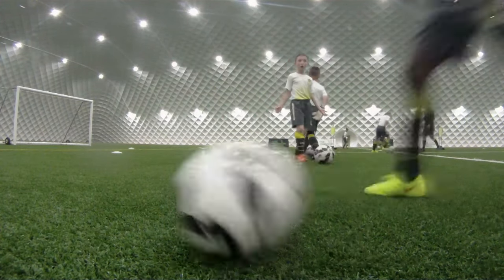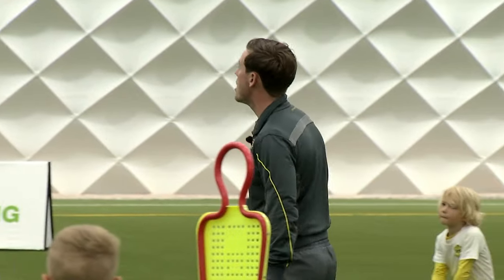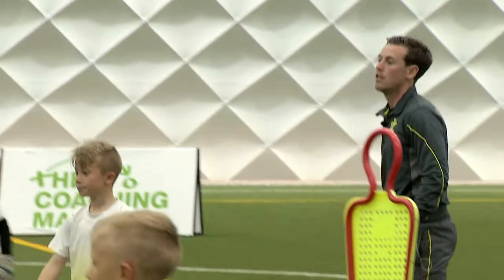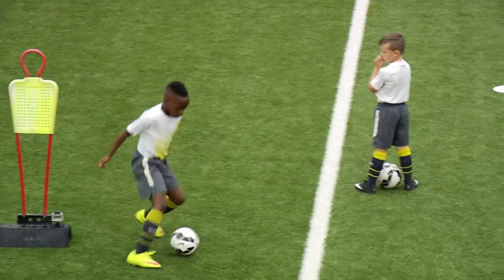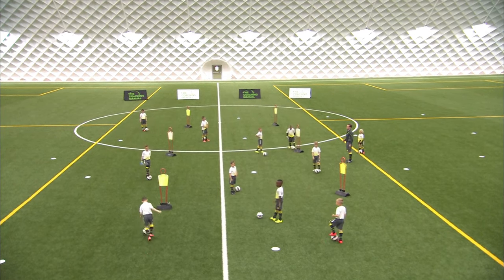Our ball manipulation now is going to be the inside-outside touches we've just worked on, but off both feet — so we use our right foot and our left foot together. Connor, Nicholas, you can show. Avoiding the mannequin. Good, Nicholas. When Nicholas gets across, now Joshua goes. And then that's how it works.